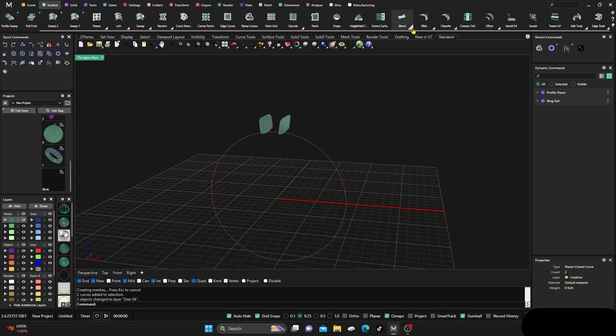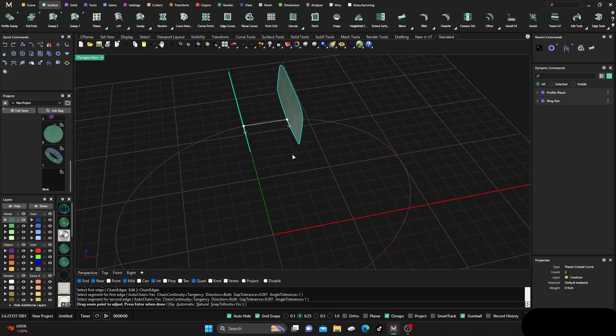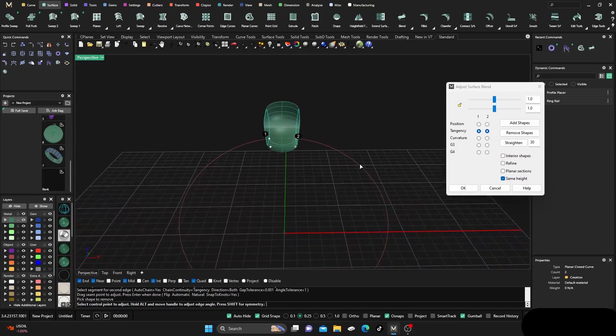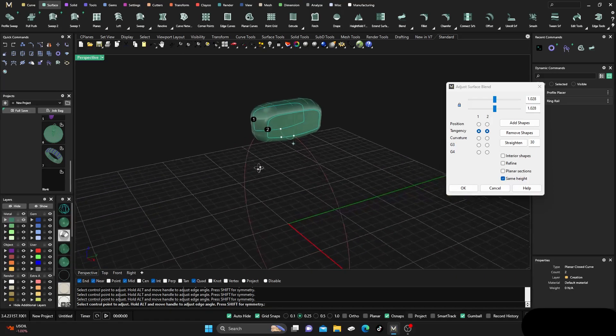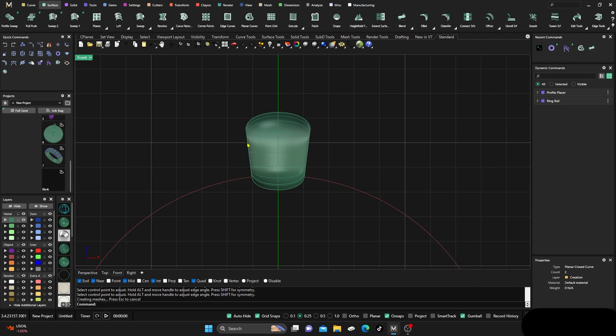We'll go to our surfaces and do planar curves on them, give it some shading. Then we go to Blend, use chain edges, and select this edge and this edge — pretty close to the same area. Hit enter and now we can do all kinds of adjustments — go to curvature, play around with whatever you're wanting. You can lock these and kind of push it up or down to wherever you're trying to go.